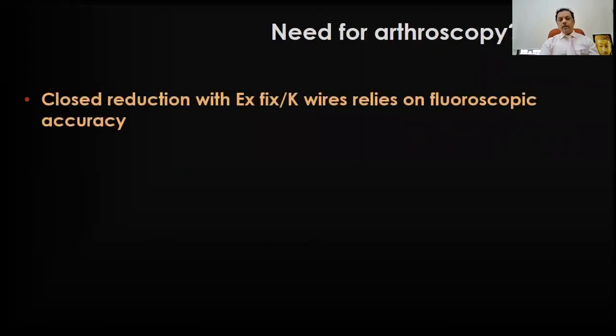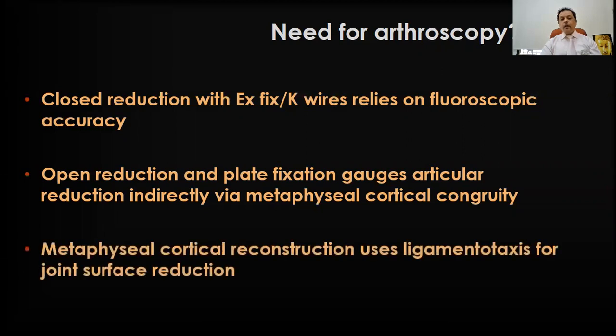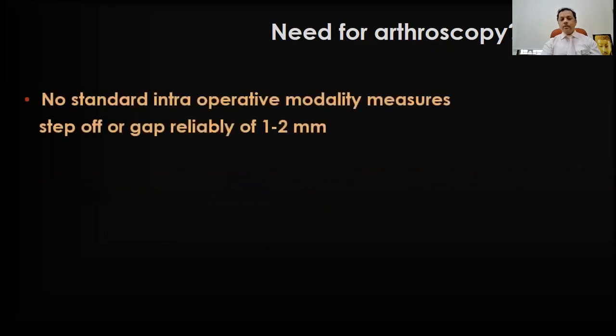The need for arthroscopy: closed reduction with external fixator or K-wires basically relies on fluoroscopic accuracy. Open reduction and plate fixation engages articular reduction indirectly via metaphyseal cortical congruity — you don't really get to see the articular surface itself. Metaphyseal cortical reconstruction uses ligamentotaxis for joint surface reduction, so we assume the articular surface is intact, even though there might be a depression inside — a gap — which is easily not seen on the C-arm image. There is no standard intraoperative modality which reliably measures a step-off or gap of one to two millimeters, and it has been proven that a step-off or gap of more than two millimeters would eventually lead to arthritis.